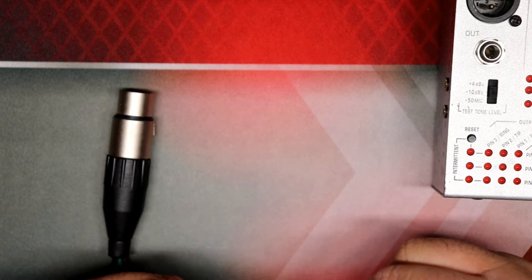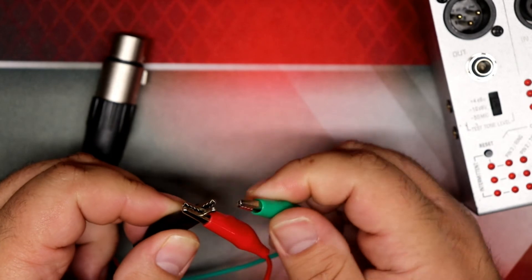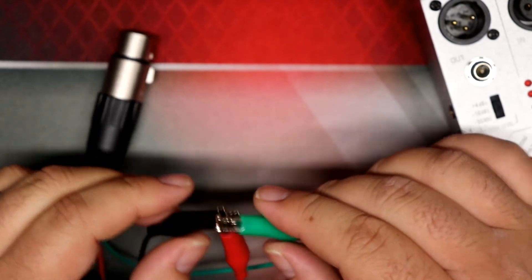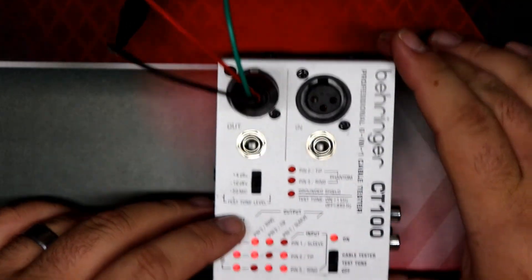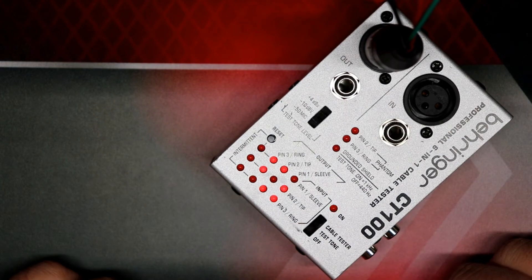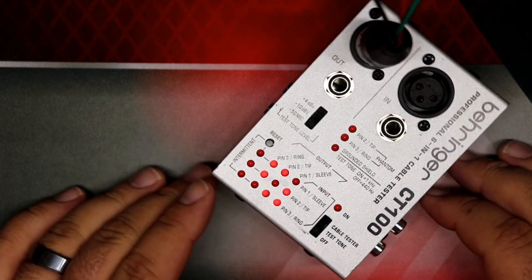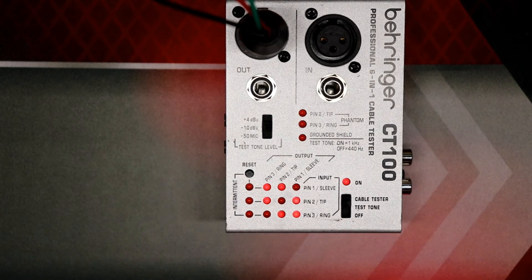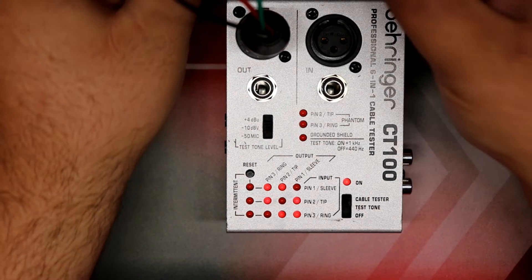Let's try that. To make a shorting jack, I basically connect all the pins to each other like that. Let's plug that in. Interesting — this is indicating that all the pins are shorted to each other. That's what you want in continuity mode using the shorting jack — it means you've got signal flowing through all your cables and there's no break anywhere in the cable.